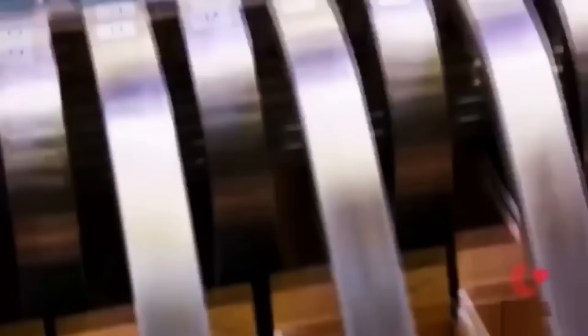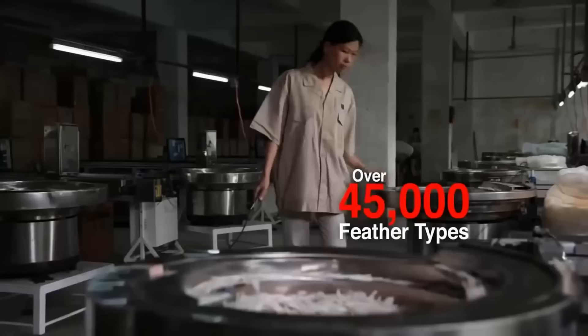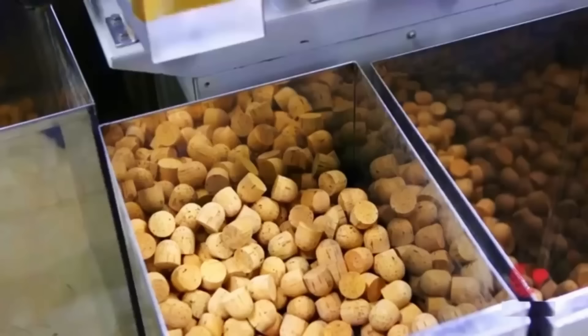The feathers must be of uniform size and shape to ensure that the shuttlecock will be well balanced and fly straight. After the inspection, the feathers are sorted into different grades based on their quality. The best feathers are reserved for use in high-end shuttlecocks, while lower-grade feathers are used in less expensive shuttlecocks.